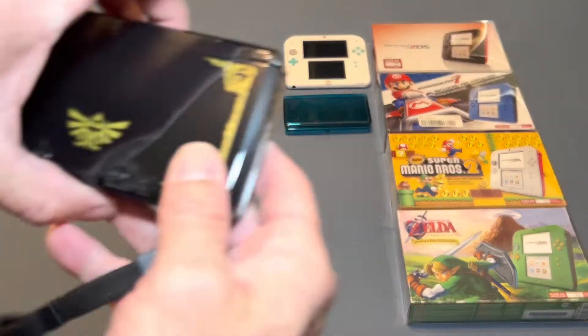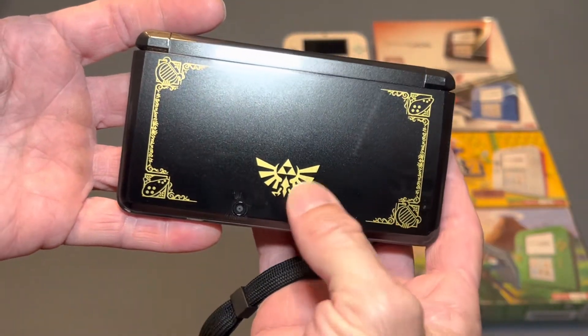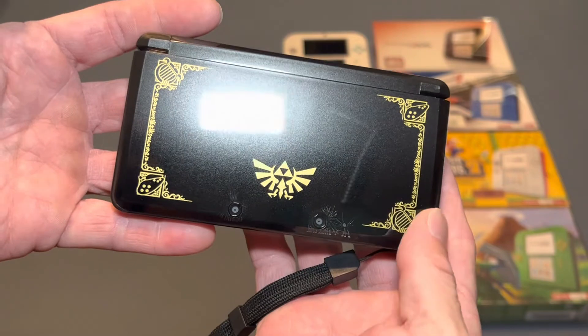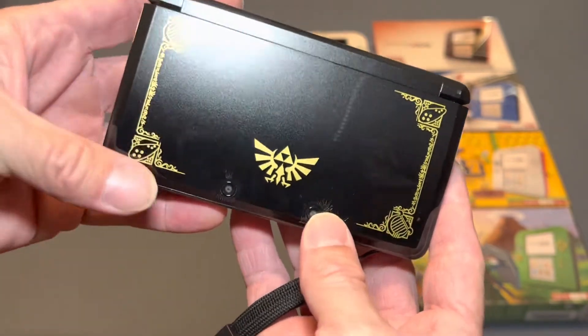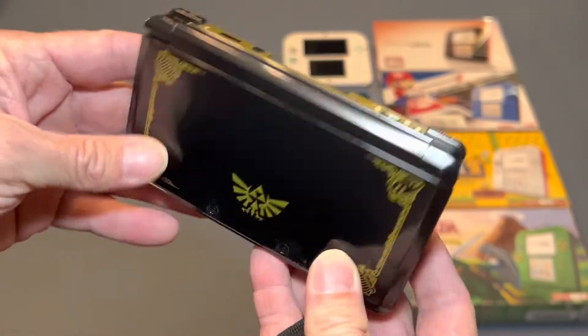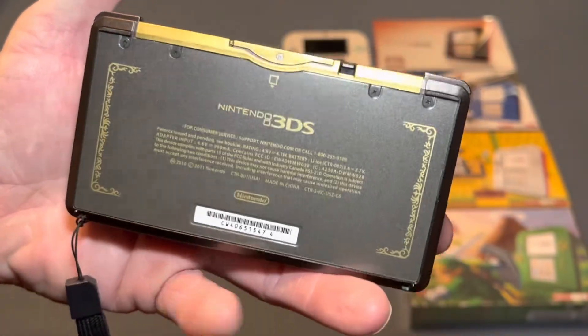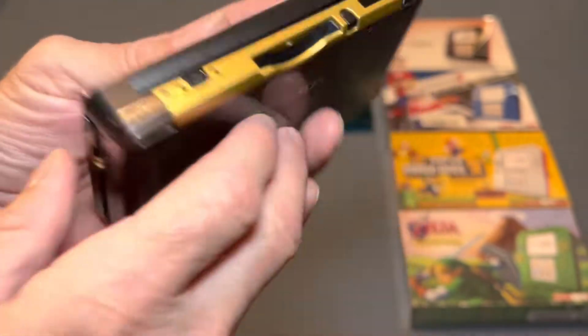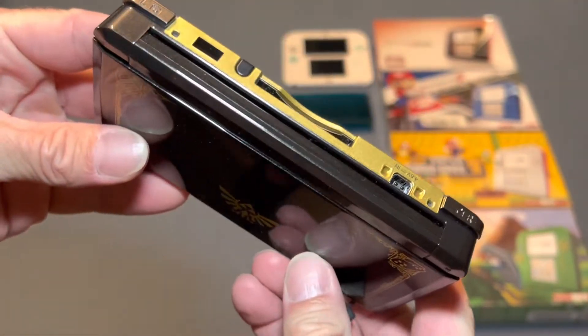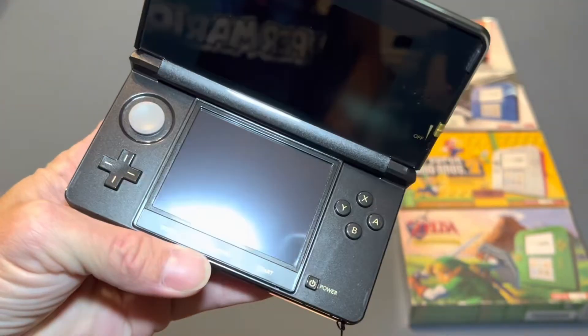Then I have the loose — I forget what this one is called specifically. Zelda 35th Anniversary Edition? I can't remember. There are a couple different ones, and I don't remember which exact version this is. But really, really pretty — I love the colors on this thing. Absolutely love this thing as well.